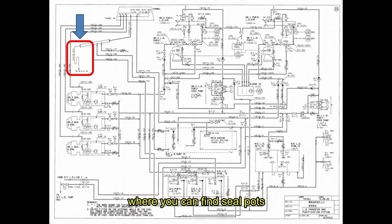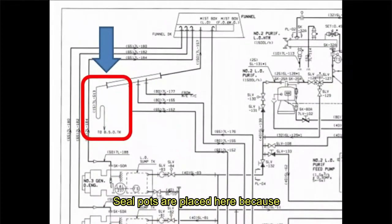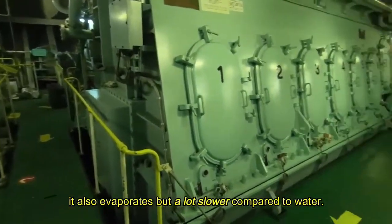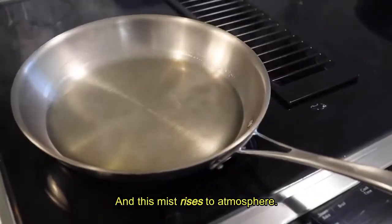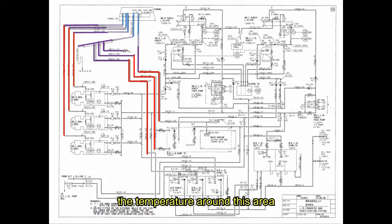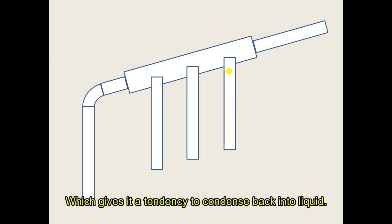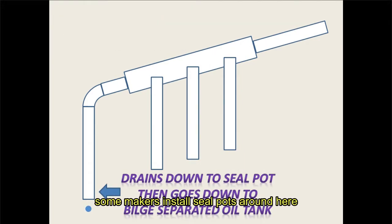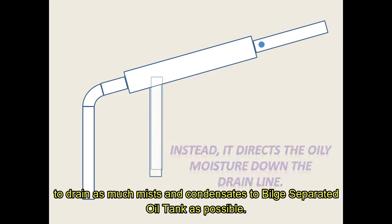The second most popular place where you can find seal pots are from pipes going to the oil mist box. Seal pots are placed here because when oil is heated, it also evaporates but a lot slower compared to water. This evaporated oil is called an oil mist and this mist rises to atmosphere. As this mist approaches near the funnels, the temperature around this area is a lot lower than from where it came from, which gives it a tendency to condense back into liquid. So to prevent too much oil in the mist box, some makers install seal pots around here to drain as much mists and condensates to build separated oil tanks as possible.